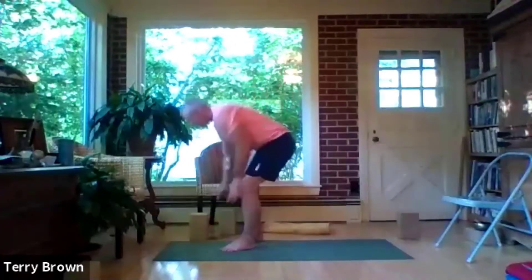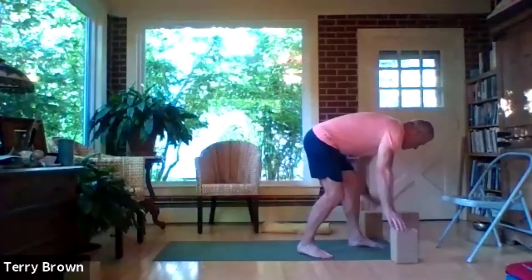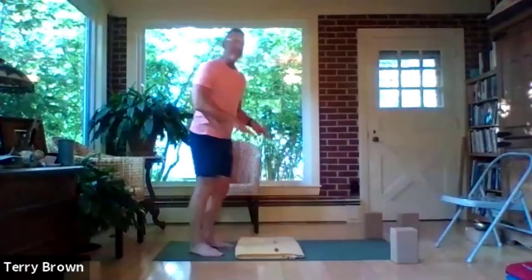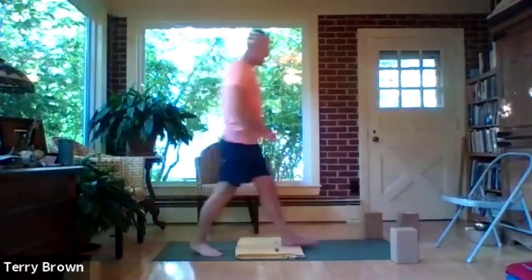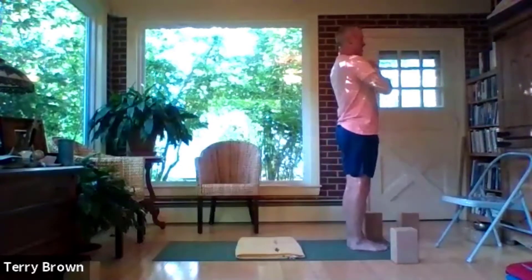We'll go a little slow when we get to lunges and cobra so that we hold the backbend, and we'll hold the lunges for the hip flexor stretches. If we want to use blocks for the lunges, we'll have those at the front of the mat; a blanket for our knees in the middle. Step up to the front of your mat with feet together and hands at your heart, inhale.